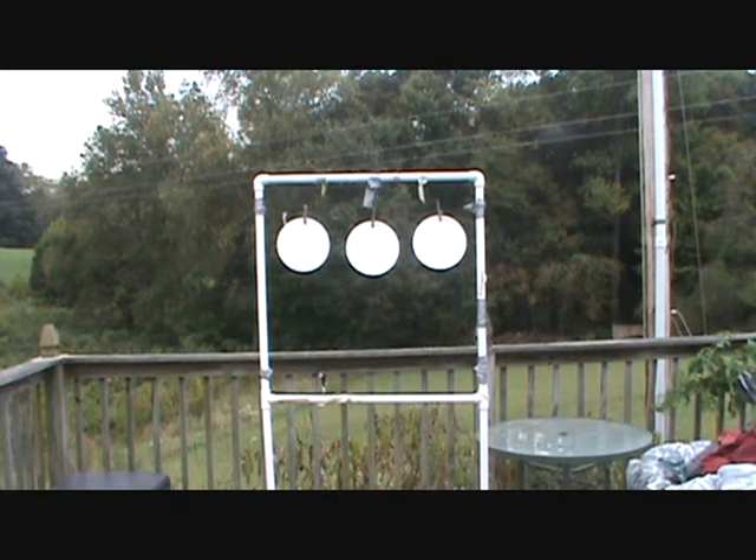Let's go for the one on the left. First seven done. We've got seven more — going to put these in the same target because it's the same ammo. It's just that aluminum case stuff again. Target on the left. That was a little low.